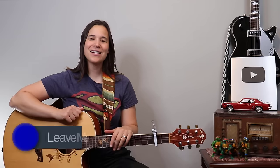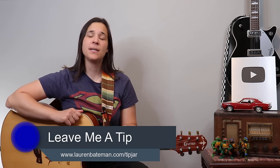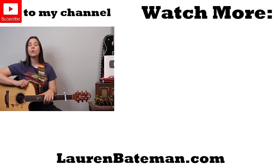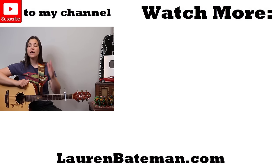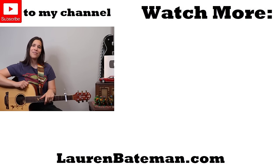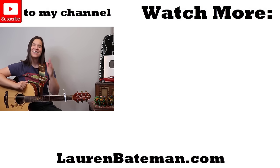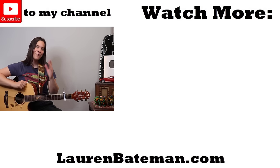Hope you guys enjoyed this lesson. Don't be afraid to leave a tip in the tip jar if you did. YouTube's going to recommend a couple more videos over there — go check those out. And if you're interested in my seven-level guitar course, I'll put a link in the description below. I'll see you guys in another lesson video real soon.